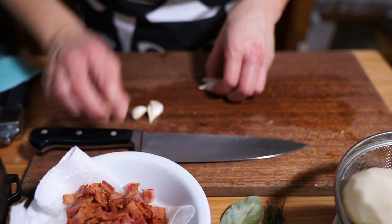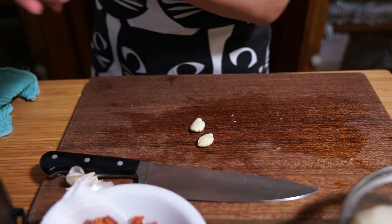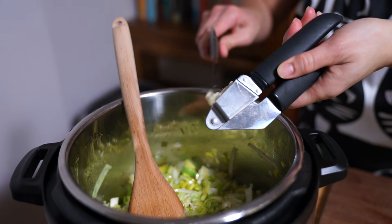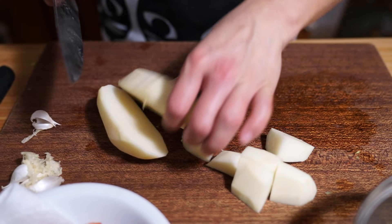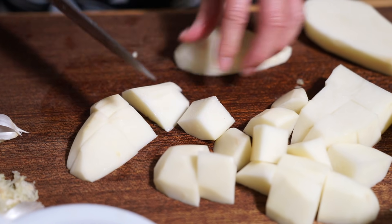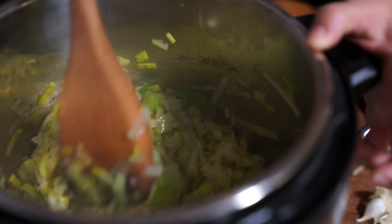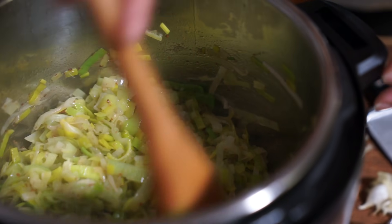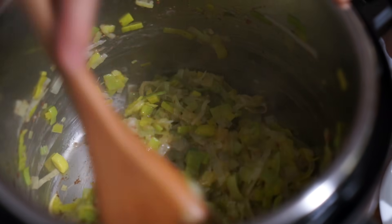We're going to cook this down for about 10 minutes. In the meantime I'm also going to add three cloves of garlic — you can add as much or as little as you'd like, or skip it entirely. A great thing about cooking onions and leeks after sauteing bacon is that it deglazes the bottom of the pot and gets all that flavor in there.